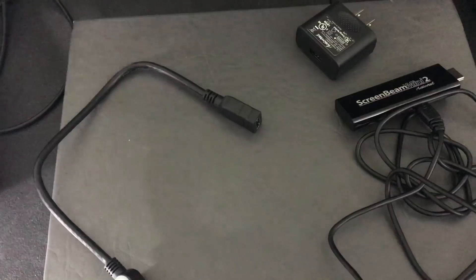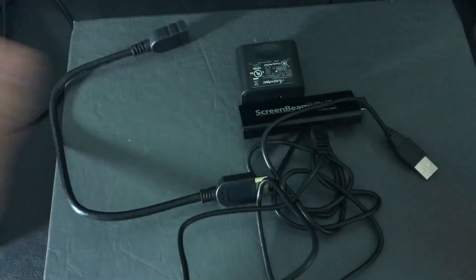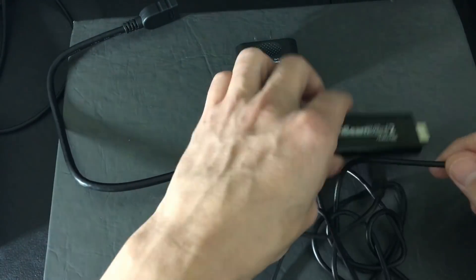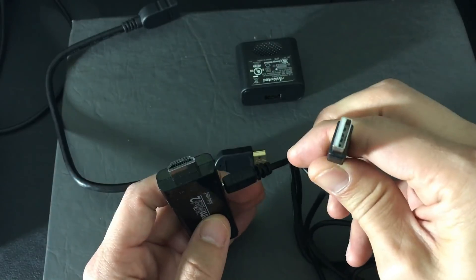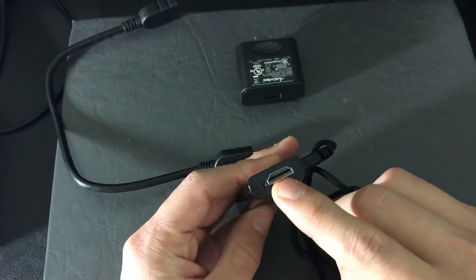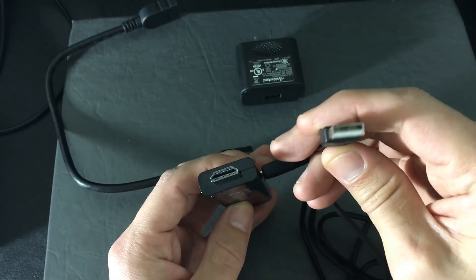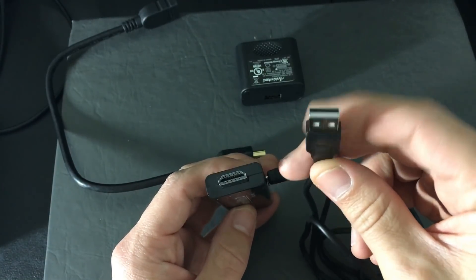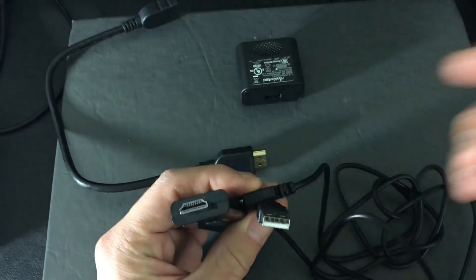Let me show you the components quickly. This is the WiDi receiver right here, and it comes with a USB plug for power. What you do first is hook the receiver up to your HDMI port, then plug the USB into your TV's USB port if you have one in the back, or connect it to your computer or any available USB port.